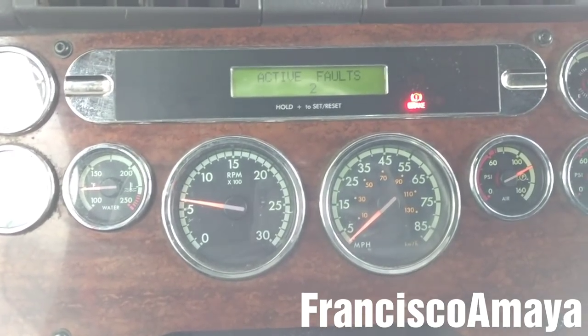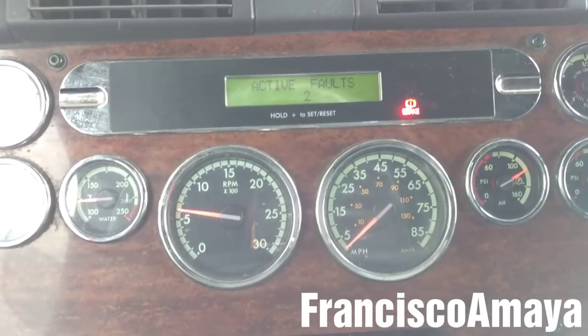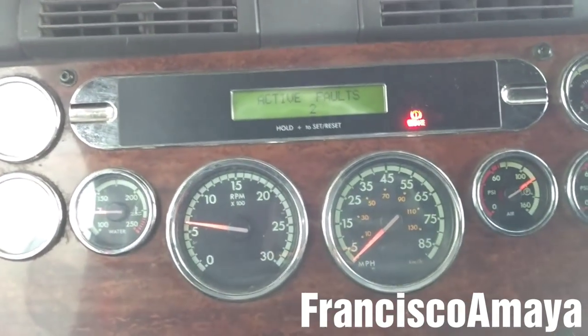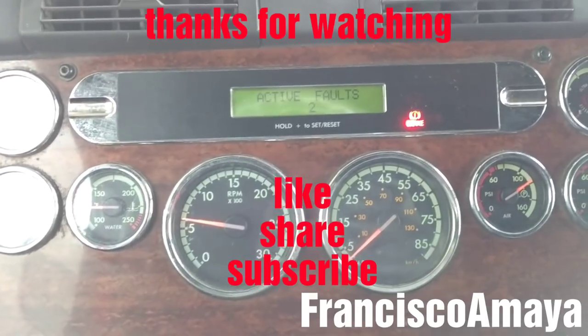That means the engine harness replacement was successfully done with no problems. That's pretty much all I'm going to show you about the engine harness replacement on a DD15 engine. If you have any questions about this video, just comment below and I will answer them as soon as I can. Please like the video, share, subscribe, and thank you for watching.